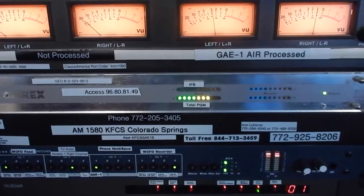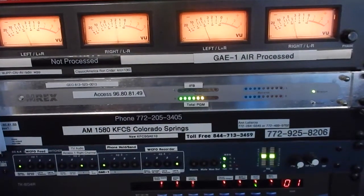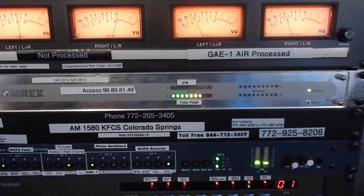Now we're taking a look at the Comrex Access Unit. These are the units that we strongly recommend to use for remotes. This is what I call the receiving unit. It transmits and receives, but it's the rack unit. And the Access Unit is very reliable.